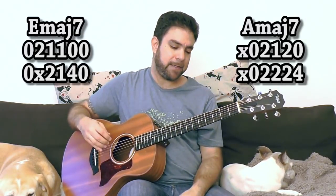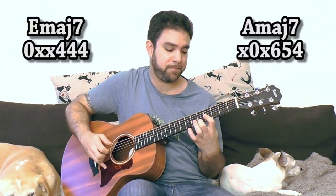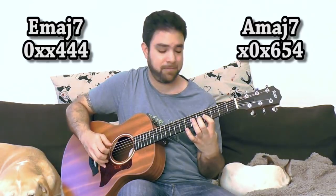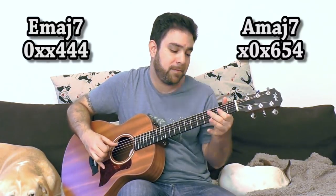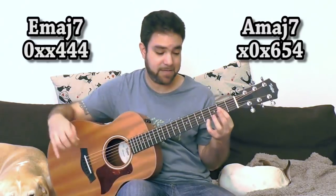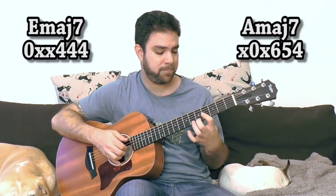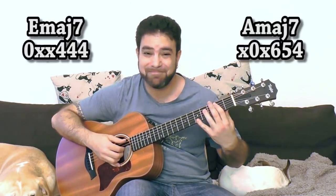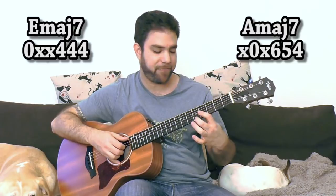The next chord you can use is 4, 4, 4 on strings one, two, and three with the sixth string — this is E major seven. And you can use frets 5 and 7 on the E string for soloing. And the 4, 2, 2 for A major seven — just these two chords. Now, adding the 5 to the chord creates a B7 chord, so you want to avoid that. Just use it as a transition; don't focus on the 5.